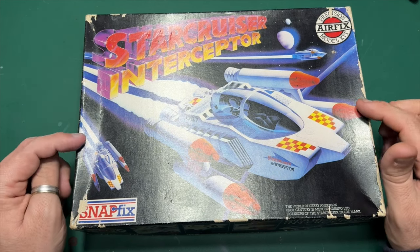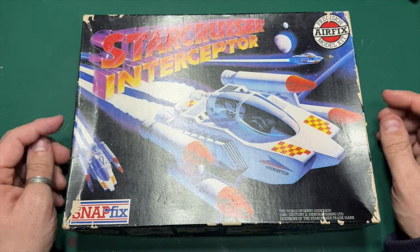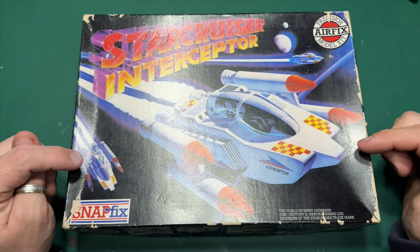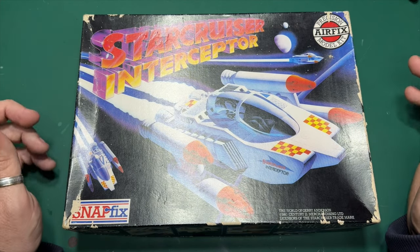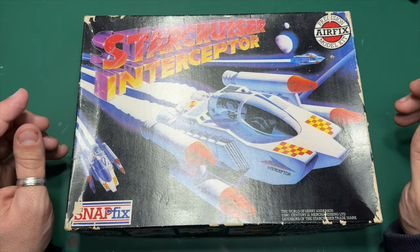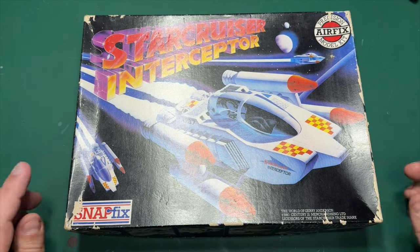Unfortunately, I don't think Airfix even have this tooling in their back catalogue. If they have, it will be interesting to see how they would release it without the Gerry Anderson licence. Fortunately, I had a friend at the model club who had one and has asked me if I'd like to review it, and I said yes, of course I would — I'll unbox it anyway.